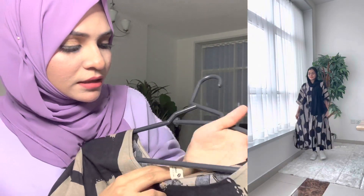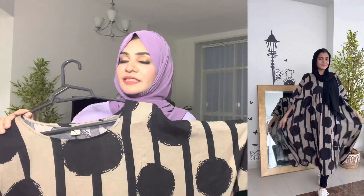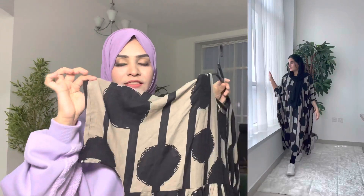I will show you the clothes for free size. There is a lot of clothes. This is the model. This is a type of truss. This model is made. This sleeve is a small sleeve.